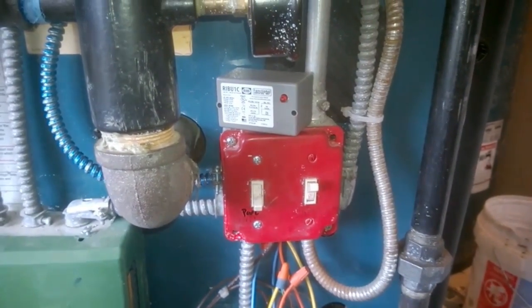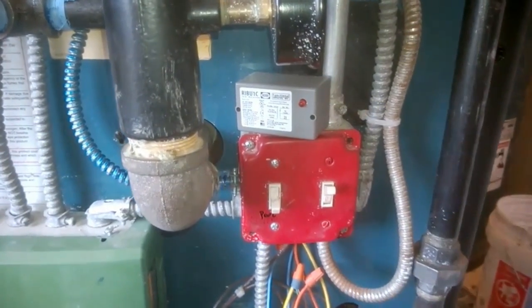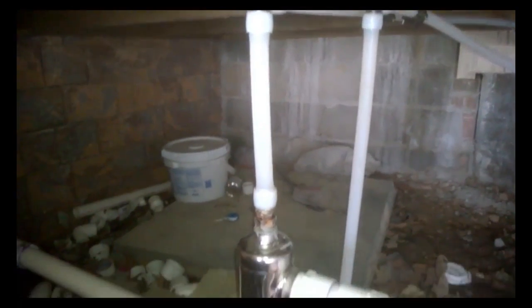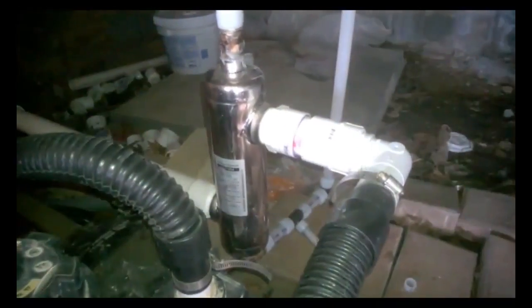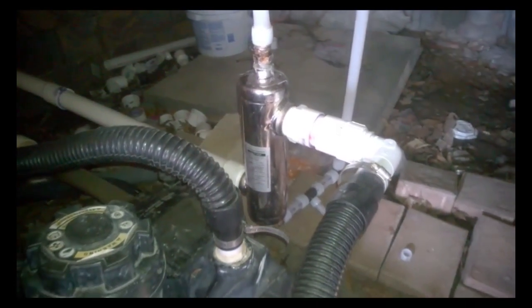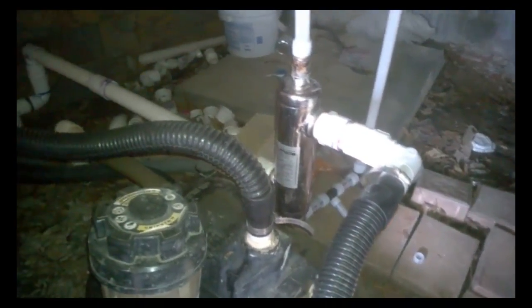Our entire system was hooked up to a switch. This switch turns on not only the circulator pump but also the burner. In this case, we have to be sure to always turn off that burner before we turn off the pool's filter — this way none of the PVC would ever melt.